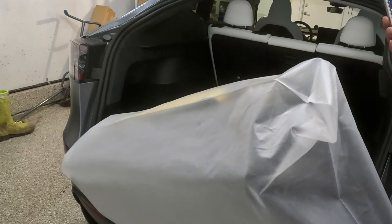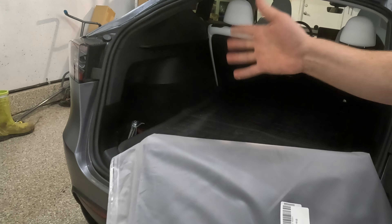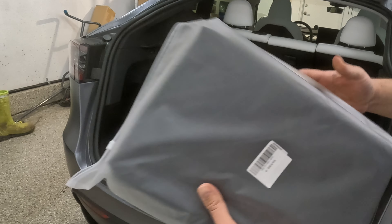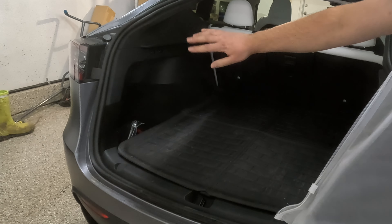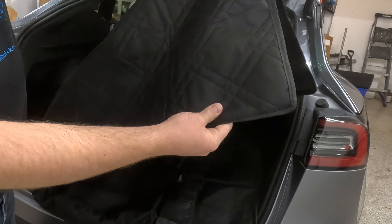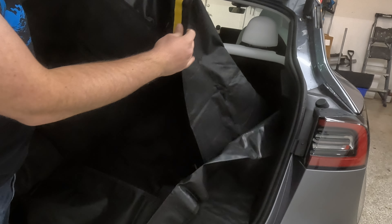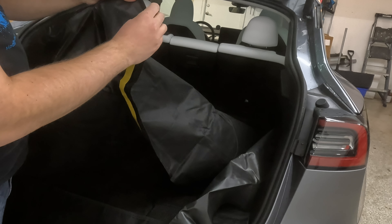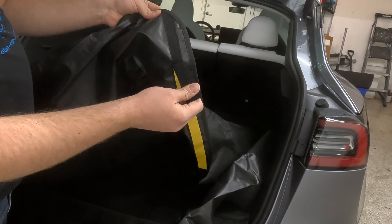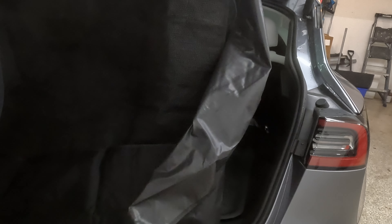Last but not least, this is the Model Y Pet Rear Trunk Mat — a waterproof pet cargo liner for the rear trunk. It's really essential if you have dogs. Dog hair gets everywhere and gets stuck on the sides, but this solves all of that. The quality is great — it's very thick. It has sticky tape on the sides to stick to your Model Y and Velcro straps that attach to the sides of the cabin.